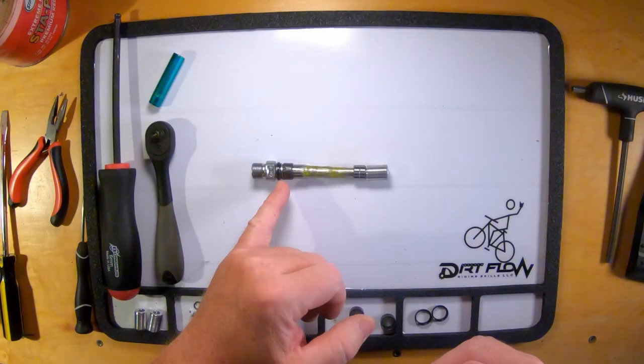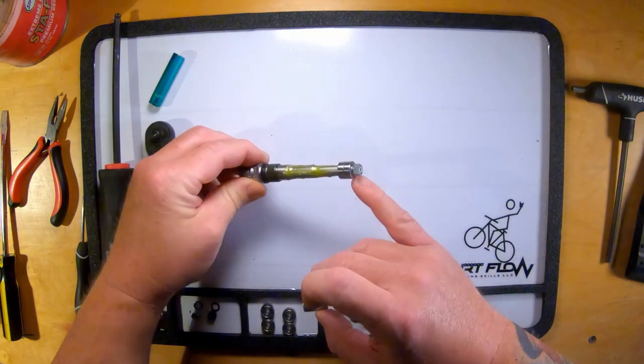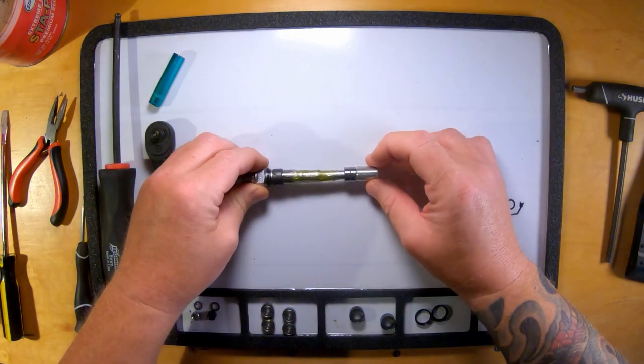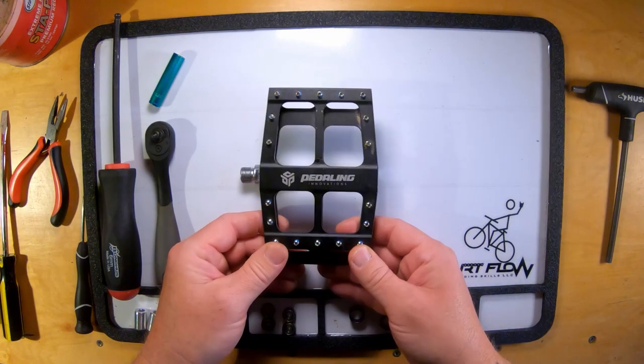You have a rubber grommet, you have a bushing, you have two bearings. Inside of there you have a nut washer, and then you have your end cap. Those fit just about like that under your pedal. So let's get to it.